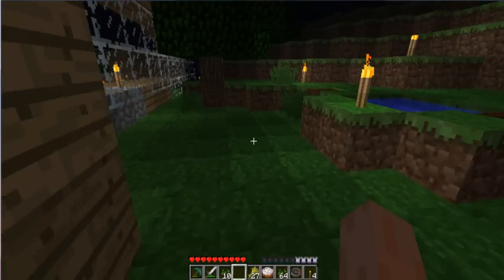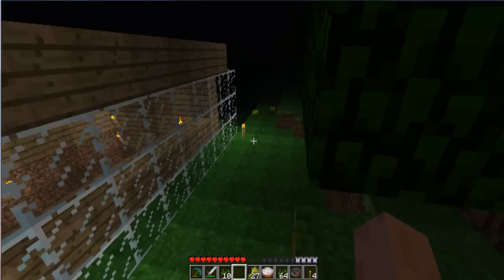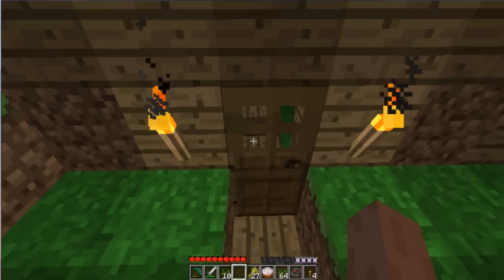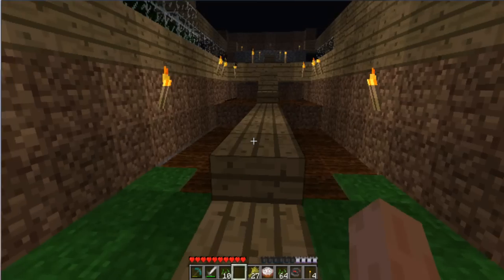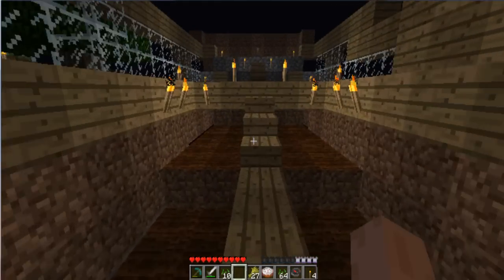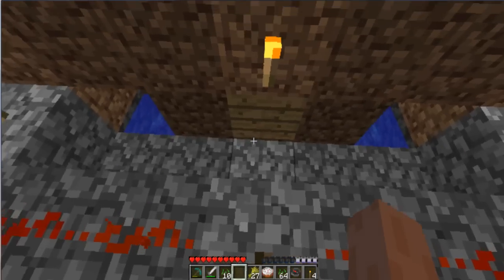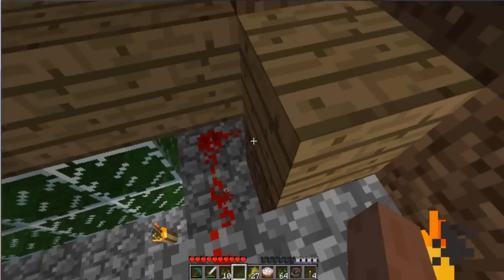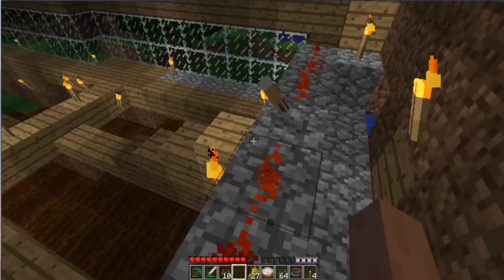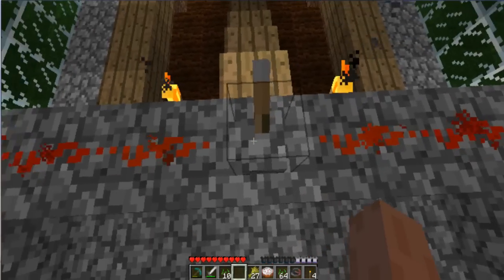Now if we go around to the front of it, as you can see I don't have anything planted here right now. But basically the floodgates, which are the pistons behind here, are wired to a single lever that opens up the gate like this.